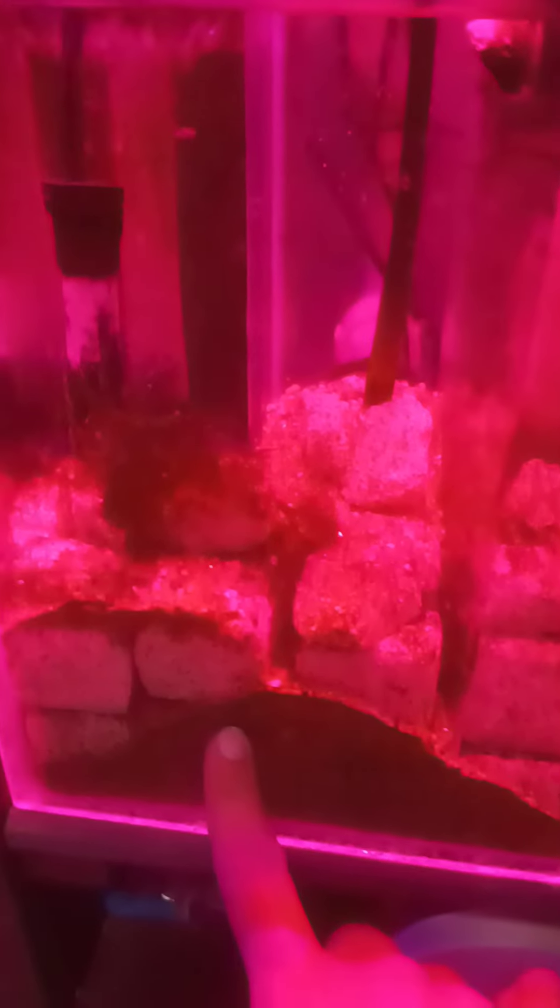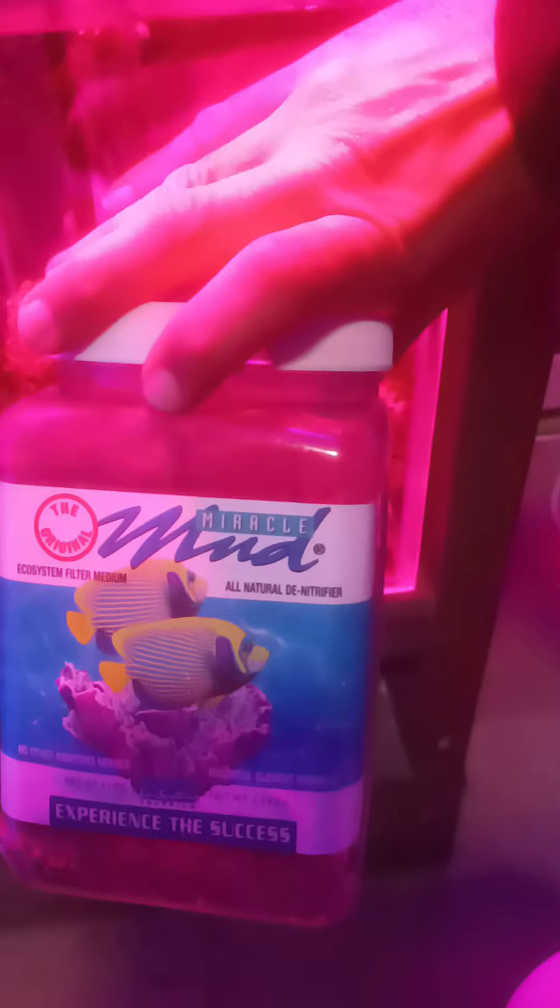I also have some refugium mud in there, as well as copepods that I added. After that, the water goes from this chamber into the rear sump pump-out chamber and then back up into the tank.